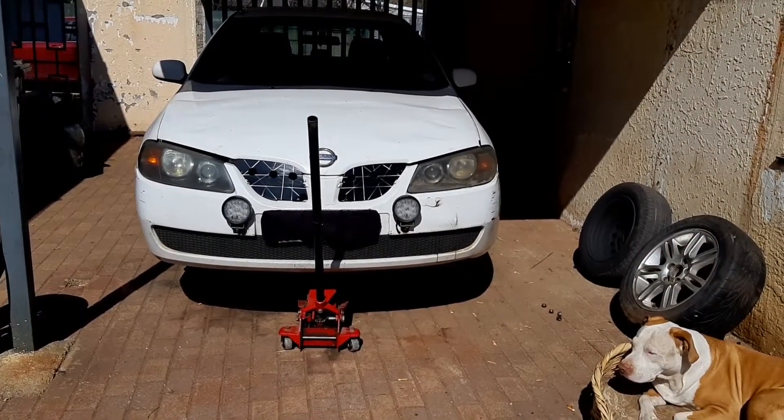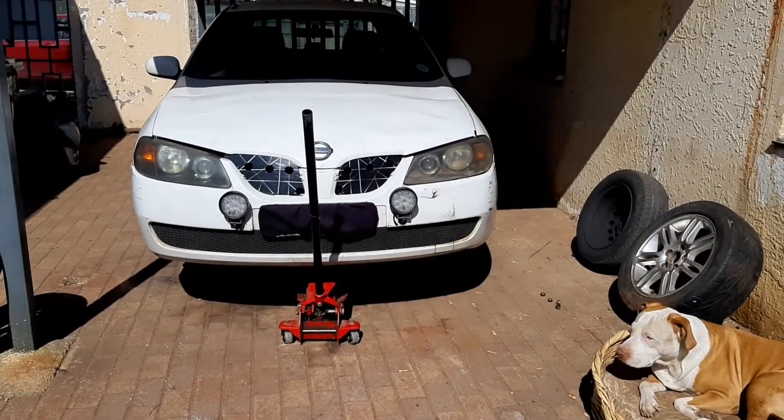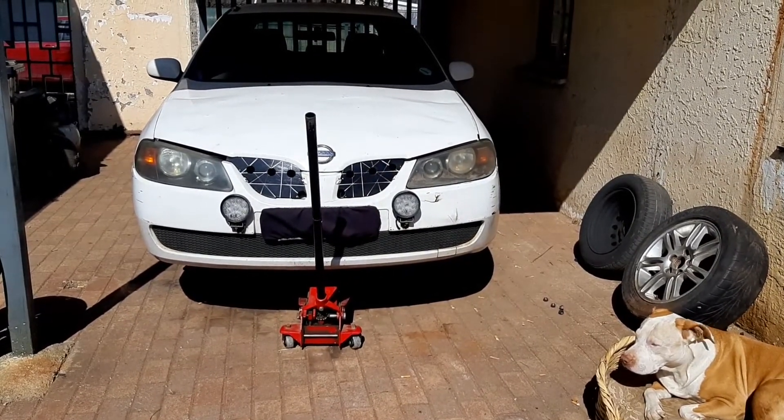Welcome back to another video. In today's video we will be changing the front brakes and discs on this Nissan Omura.